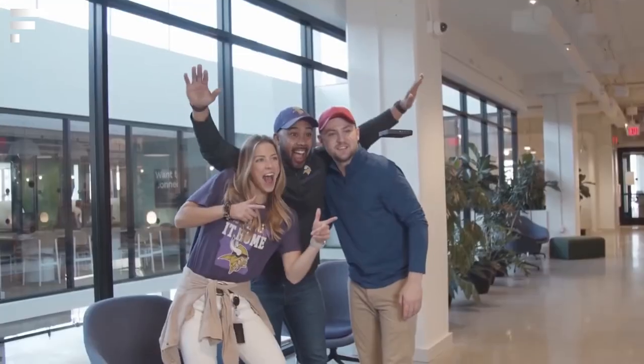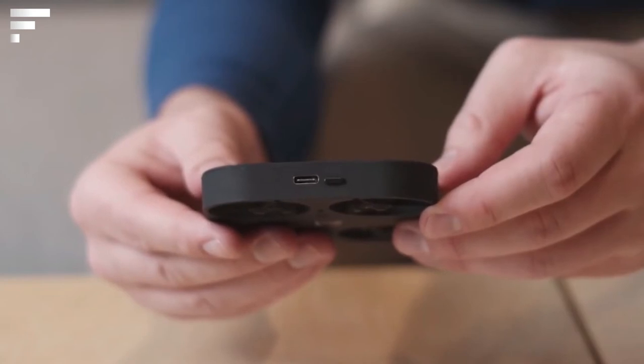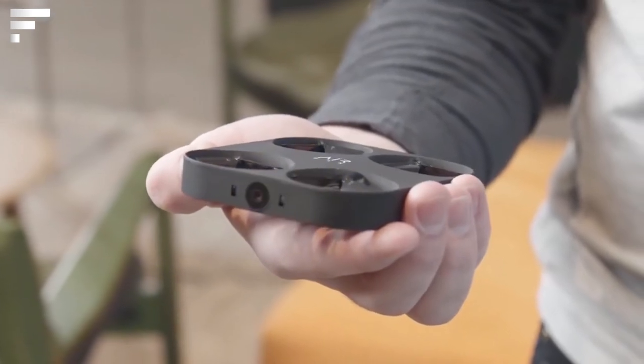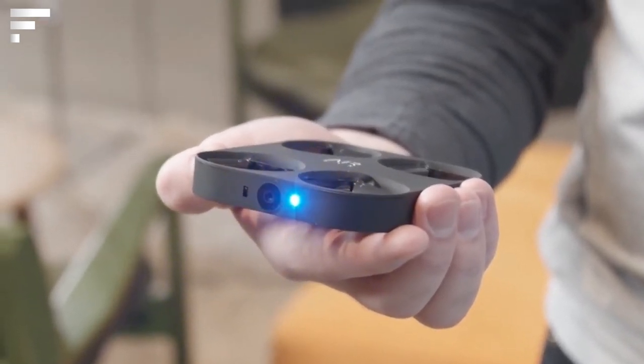If you love taking selfies, you know that sometimes it's difficult to take a good group picture. You have to either ask passersby for help or set a timer and then run to get in the frame in time while finding the perfect pose. Air Picks is a device that will allow you to forget about all of these problems.